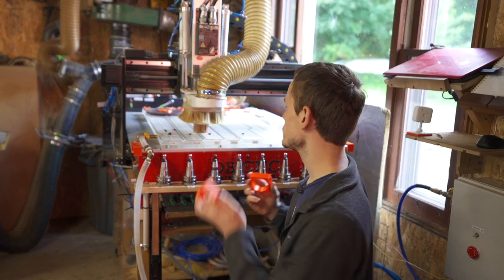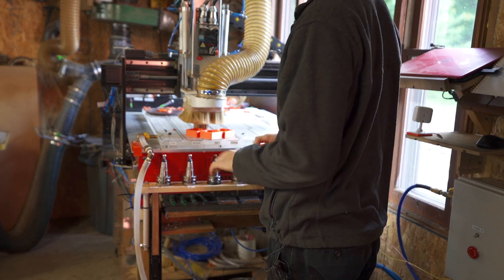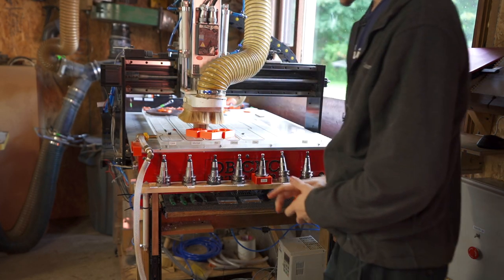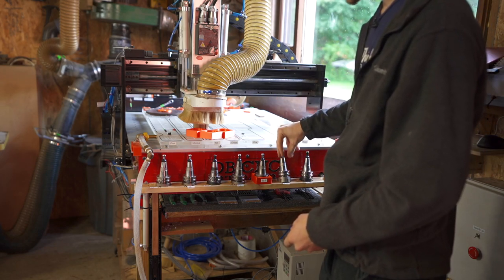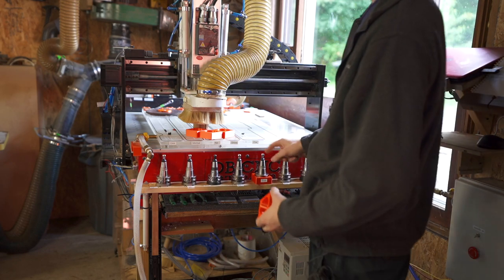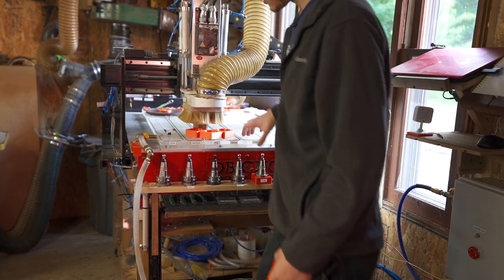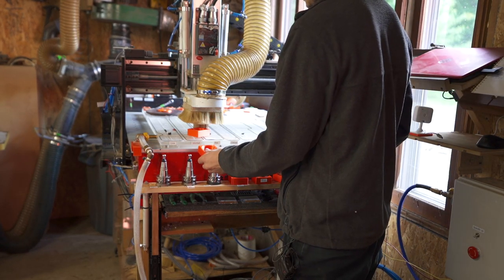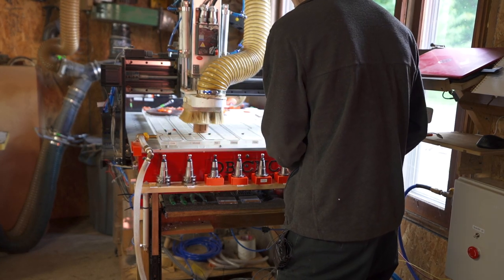These are what I call tool cradles — I just designed them myself. The issue was that I'd be working on the machine, go reach somewhere, come back, and the tool would be tilted. When the machine goes to grab it, it's not going to pick it up because the pull stud is tilted to the side. But with this little frame around it, it doesn't tilt — it stays upright. I'm going to put these over the top and screw them down, and I won't have that issue anymore.